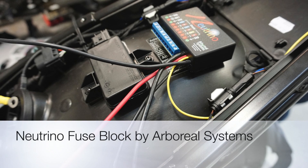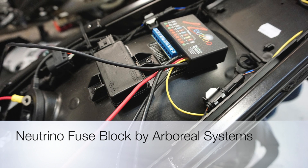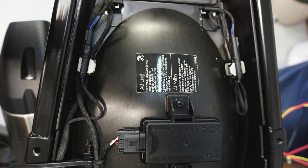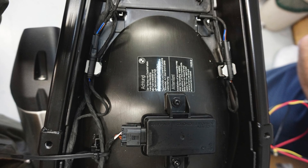Neutrino, a fuse block by Orborio Systems. This is an electronic fuse block similar to what you have on your bike already. I've got mine located underneath my back seat. What you're seeing here is my entire back seat removed, and I have added a BMW part, a flip cover, so it gives me a little bit more room underneath my back seat.